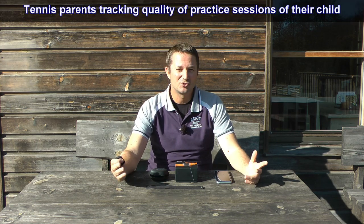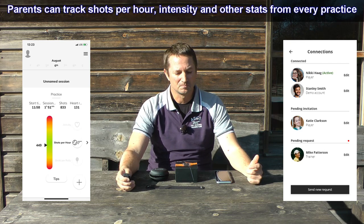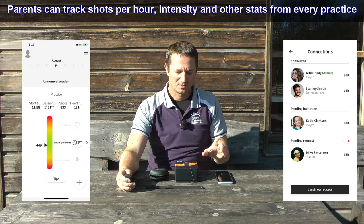Another group of people interested in the tracker data are parents, because when you have a junior teenager, they're not always super motivated to follow their own data every day — they just want to go to practice and then they're done. But when parents invest so much time and money into serious tennis training, they want to see how well the training is going. The smartphone app allows sharing data between multiple users, so the junior can allow parents to look into the data. Parents can monitor daily how well their child practiced, which has turned out to be quite important for tennis parents who have tested the Arm Beep.